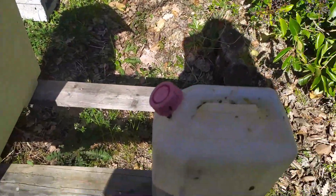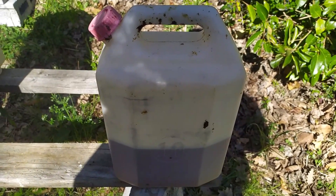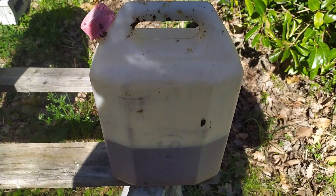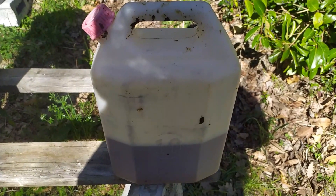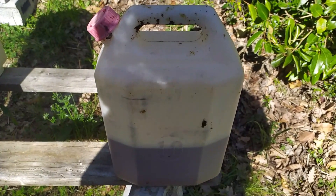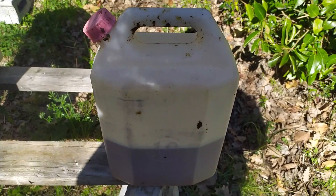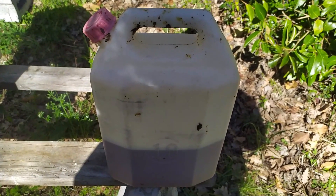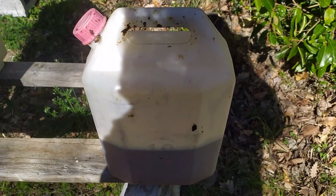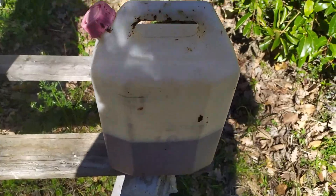Ho tagliato la parte del video dove vado a miscelare 2 kg di zucchero, 3 litri di acqua tiepida, aspettando che la temperatura sia inferiore ai 45 gradi, e poi vado ad aggiungere, dopo averlo mescolato bene, un chilo di B-Nectar L-Vita, quello che avevo fatto vedere nella brochure.